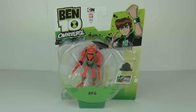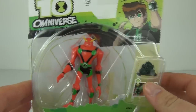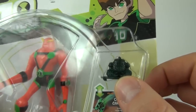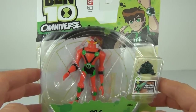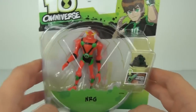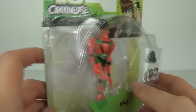Welcome to Toy Review TV. Up for review is NRG in energy form, one of the new Ben 10 Omniverse action figures. This comes with the Omnitrix challenge minifigure, which is NRG in his normal armor suit, while the action figure is NRG out of that suit — the first time we've seen him out of his armored suit in action figure form.